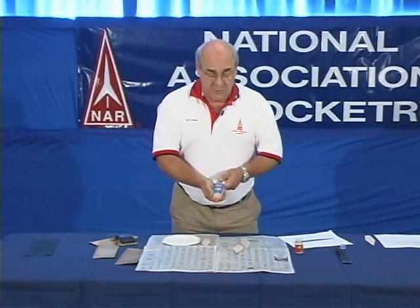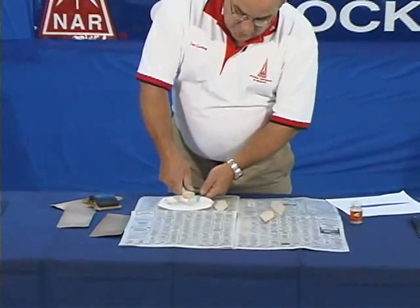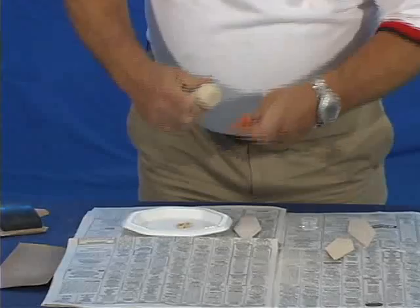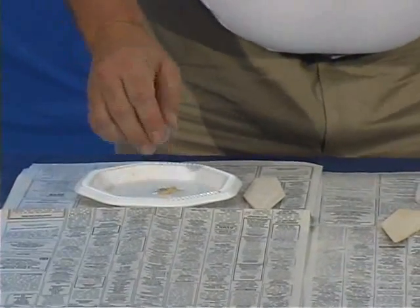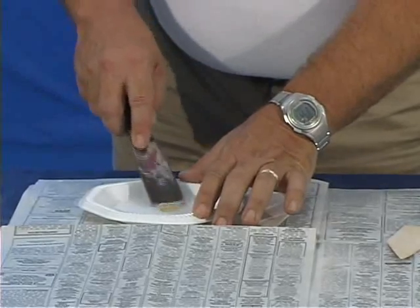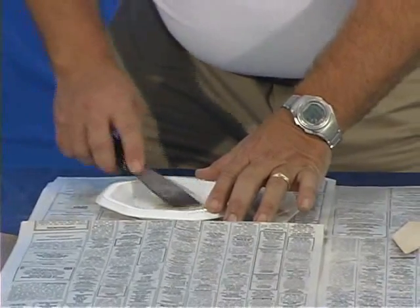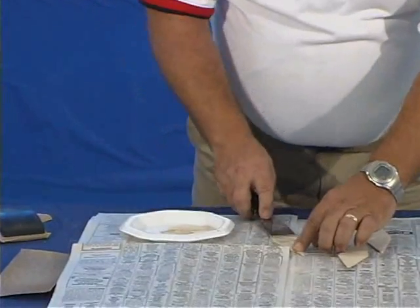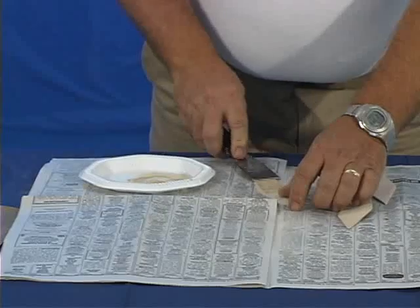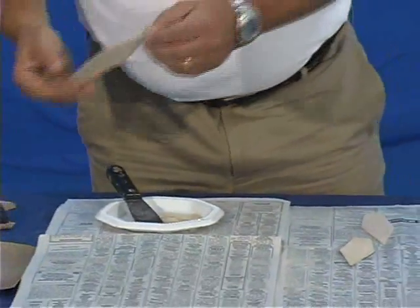An alternate way to do this is to use wood filler, which is available in hardware stores and home supply stores. It's a very good product, simple to use. You squeeze a small amount out onto a saucer, a paper plate, or something disposable. Mix it with water — it doesn't take a lot of water — but the objective is to thin the paste so it can be smoothed onto the balsa filler. When you have a nice even liquid, you take that liquid and using your putty knife, smooth it onto the surface of the fin, doing both sides completely. Then set it off to dry.